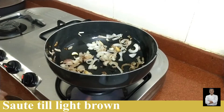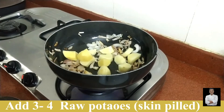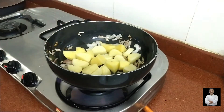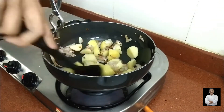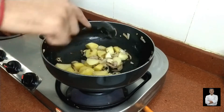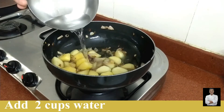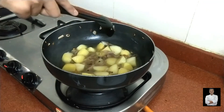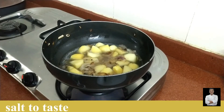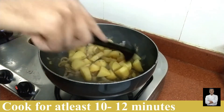When the onion is light brown, we will add potatoes. This is raw potatoes — I will add one by one, peeling them from the skin. We will add the potatoes and let them cook for 10 to 12 minutes on medium to low flame until they are cooked through.